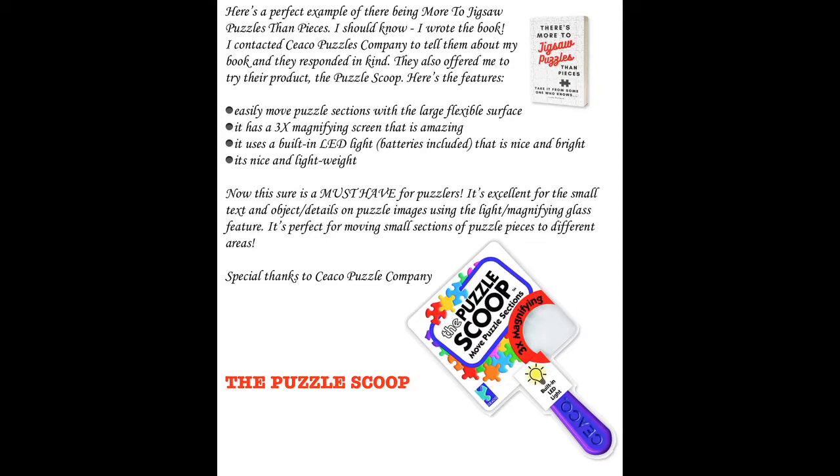I contacted Seiko puzzle companies to tell them about my book and they responded in kind. They also offered me the chance to try their product, the puzzle scoop. So here are the features.